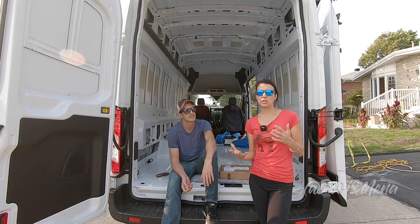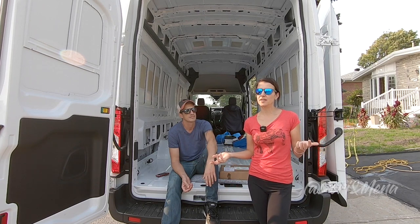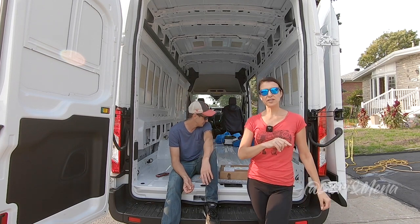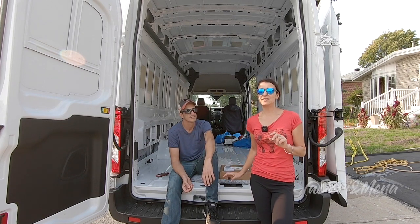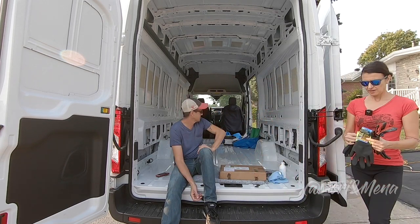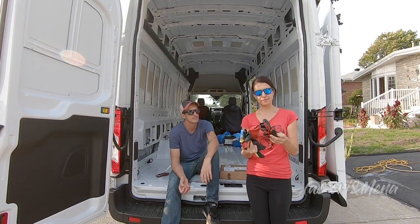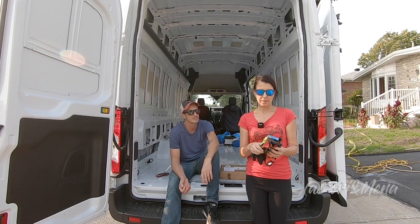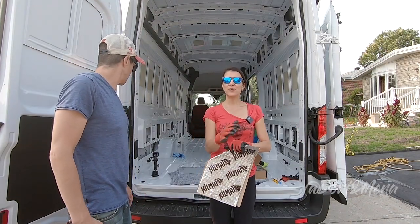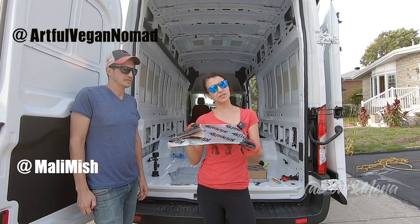From everything we've read, it can take from half a day to a whole day depending on how picky you are about the details. Also, wear gloves — the edges can be very sharp and you can cut yourself. We're using regular latex-coated work gloves; you can get these at the dollar store or hardware store. We also want to give a big shoutout to Artful Vegan and Molly Mish — we watched both of their videos for guidance on how to install this.